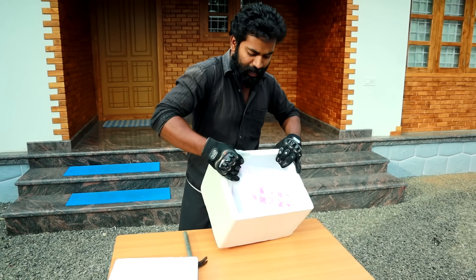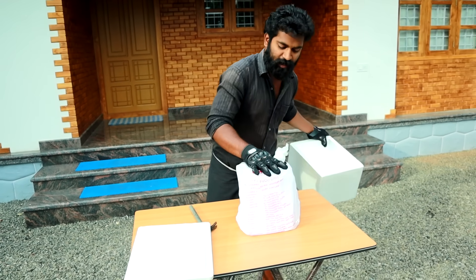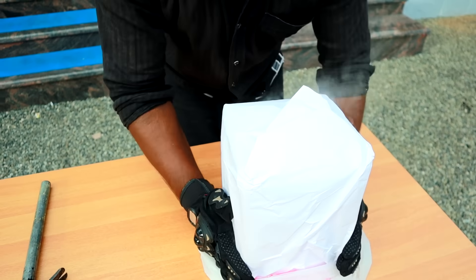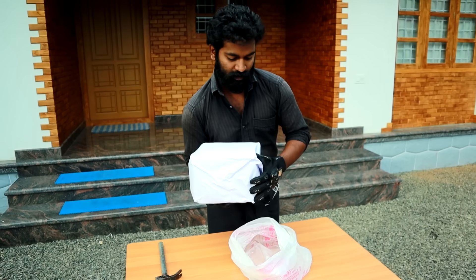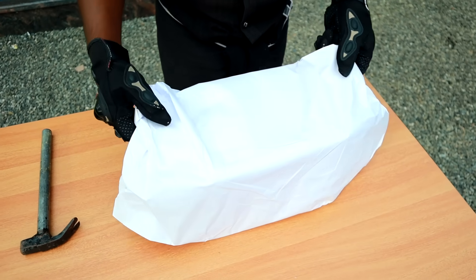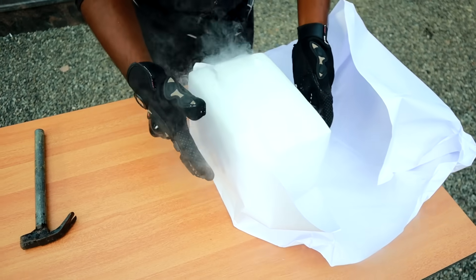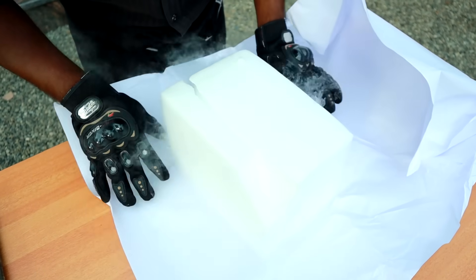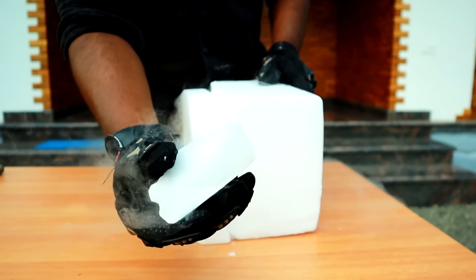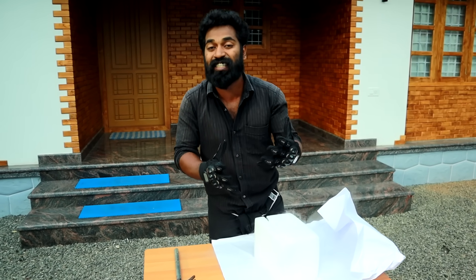We will pack a piece of dry ice. We will have to make a factory dry ice. We will have to make a piece of dry ice. The tree is dry ice. This is dry ice.